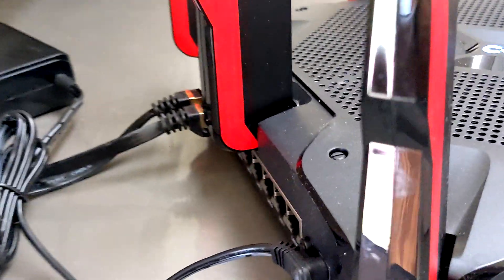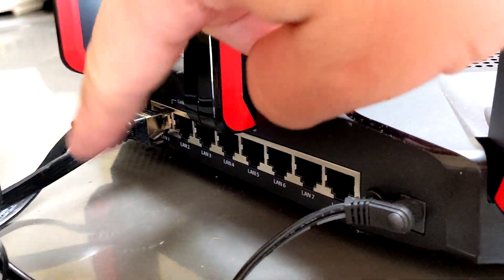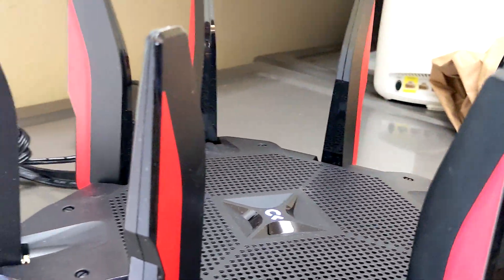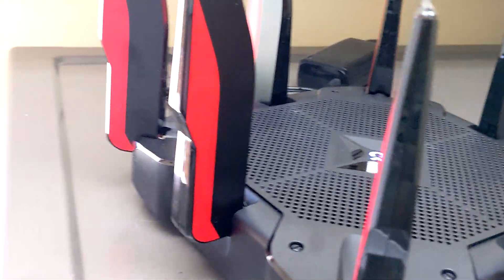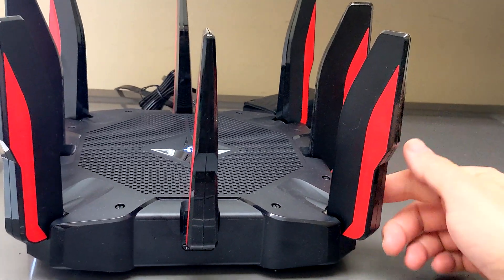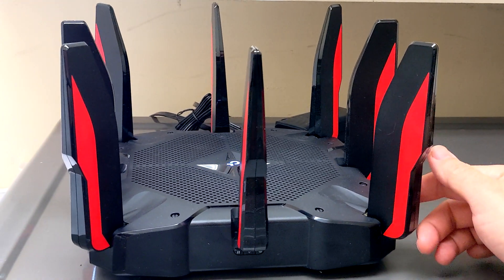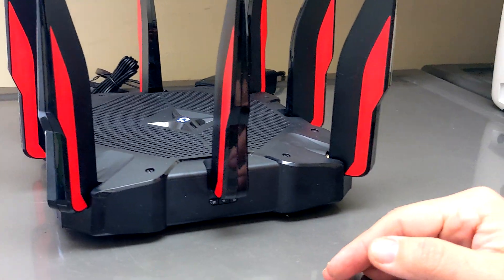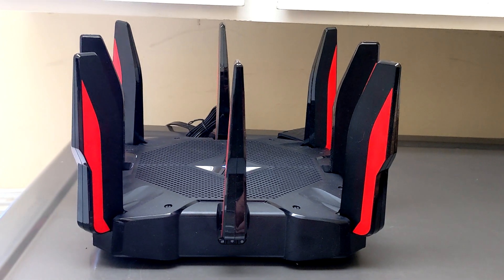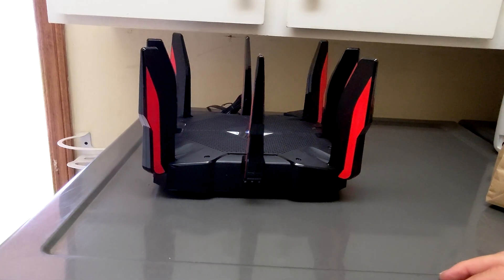On the back we have the ports — it has eight ports, a WAN port at the end, and a plug. So far I've had this device for about four or five days and it's been really, really bad. I also bought the extender for this because it was dropping signal within like 35 feet, and even things closer like 15 feet away would drop sporadically — very inconsistent.